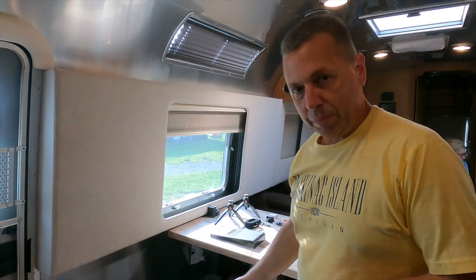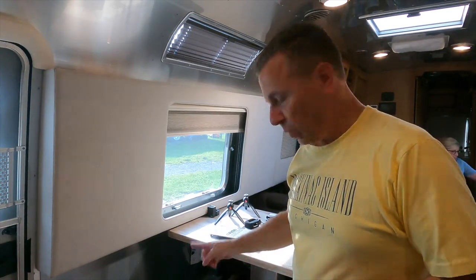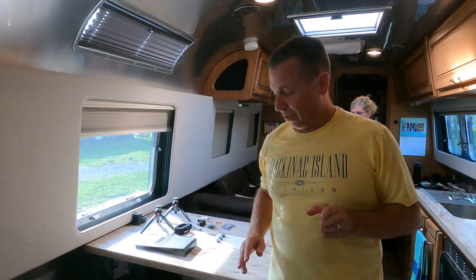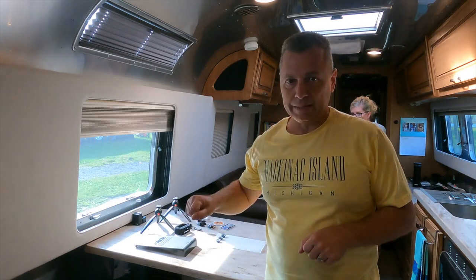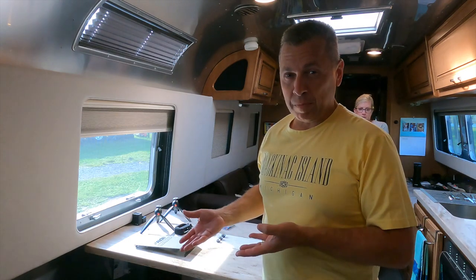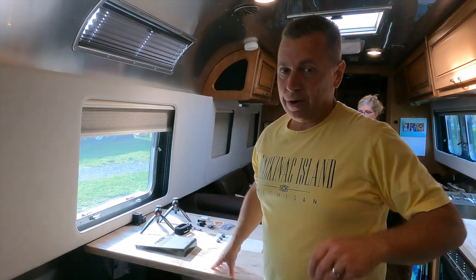As you know, we had our Alde system replaced. When they replaced it, they didn't replace the flow. The previous owners — I'm pretty sure they didn't ever release that air cushion. I figured this tank, over that time, was probably compromised also, and sure enough...